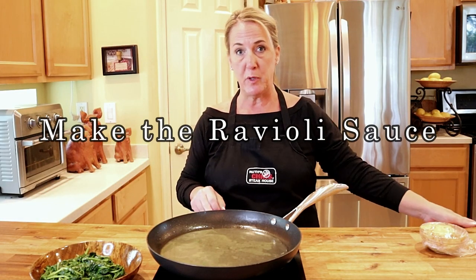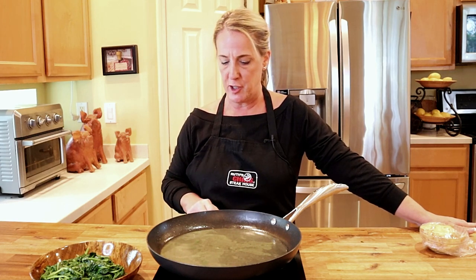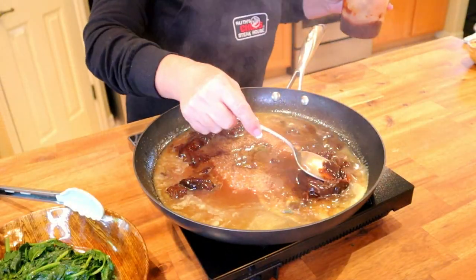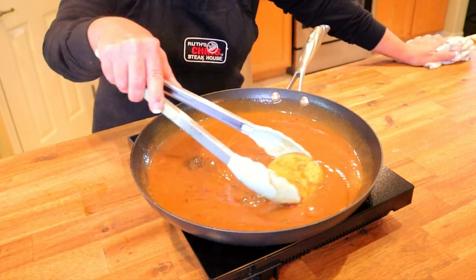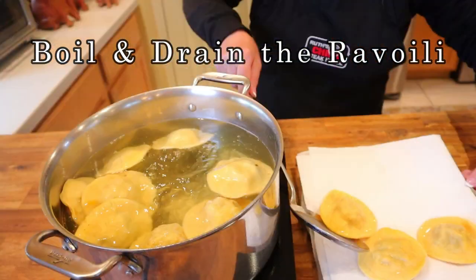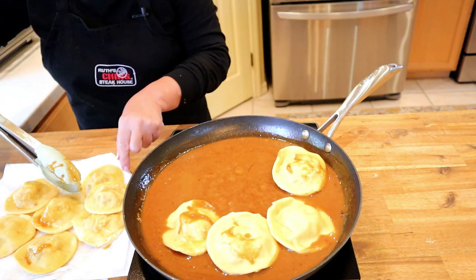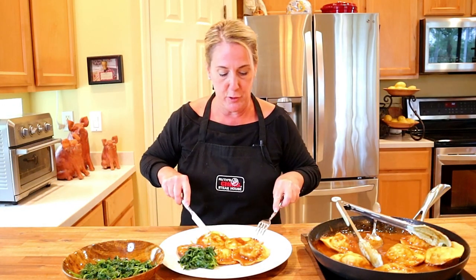In your sauté pan you should have about a cup of liquid — the white wine, olive oil, and water from the spinach. Add another cup of white wine and simmer until the alcohol burns off and the liquid reduces by half. Once reduced by half, add four ounces of veal demi-glace, then stir in your barbecue butter. In six quarts of simmering salted water, gently drop in your ravioli and simmer for eight minutes or until tender. Once drained, gently place them into the white wine and veal demi-glace sauce. Serve with the sautéed spinach on the side.